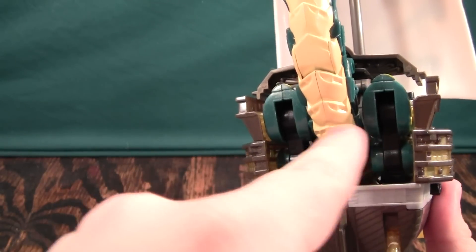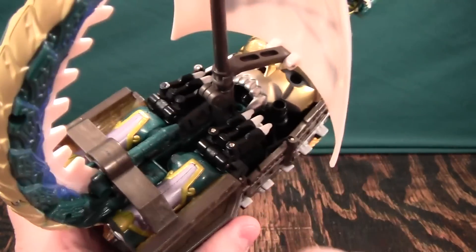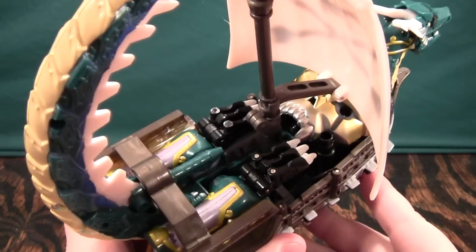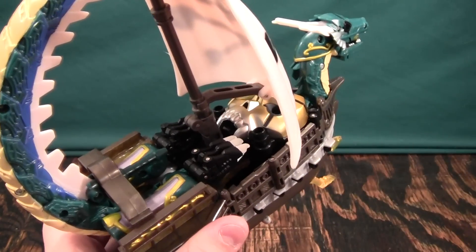It is obviously just a dragon butt back here, so it's not perfect. On the top it's obviously robot junk, but it's not quite as bad as the back. On the top you can kind of pretend it might be something on a ship, but you'll have to use your imagination to do it.